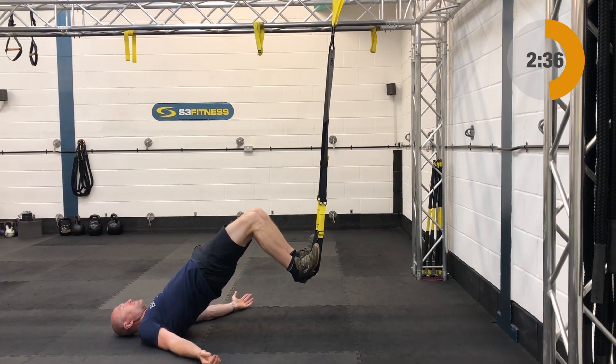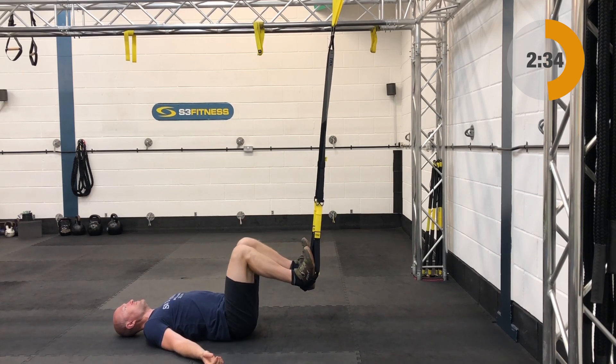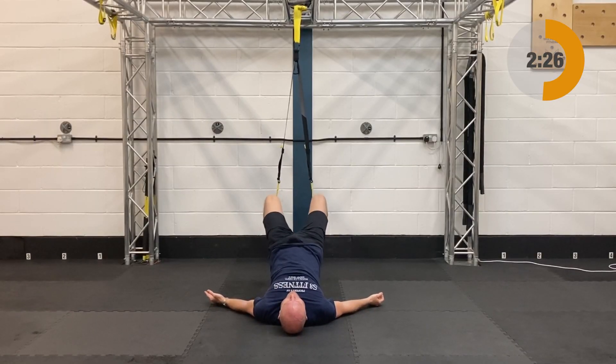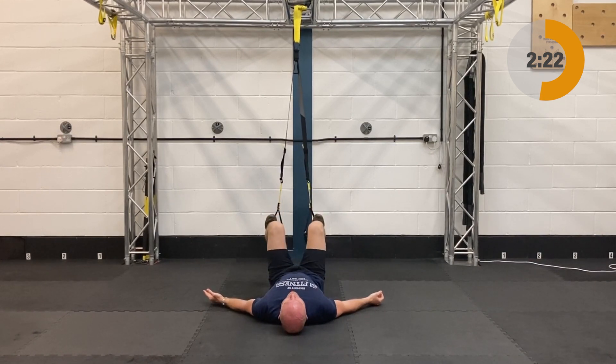Hip press is up after that. The TRX hip press is going to be mid-calf length. You're going to be down on the ground, heels in. Draw the knees in and from there drive the hips skywards, squeezing your bum cheeks at the top, then slowly come back down — nice smooth movement around the hips.